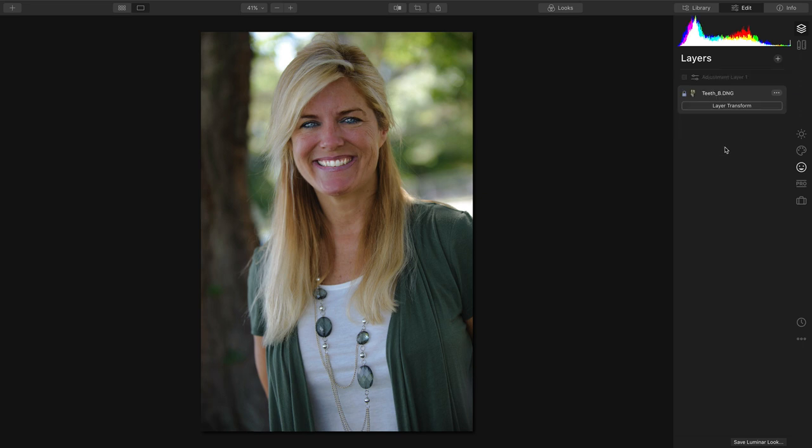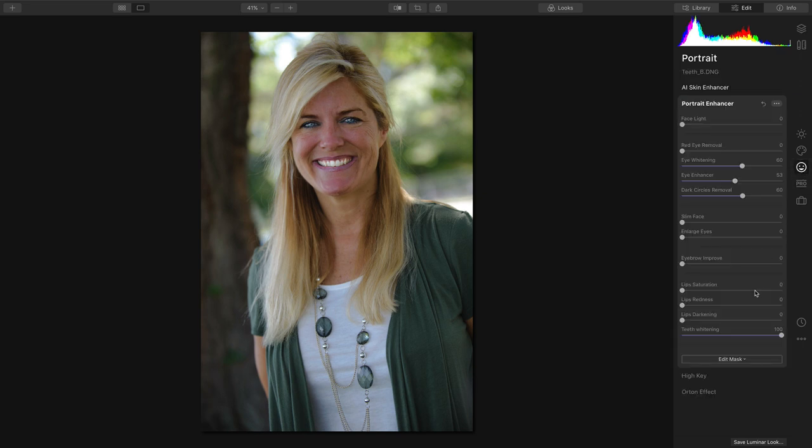Everything has been applied non-destructively, so it's super simple to go in and refine. I prefer a little bit of a gentler touch, so I'm just going to back that off slightly. And while subtle, it is a nice improvement to the overall image, brightening the eyes and the smile.